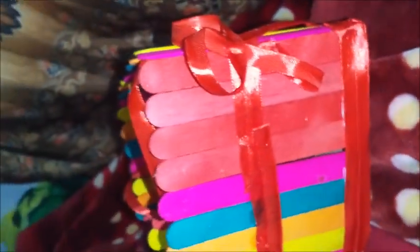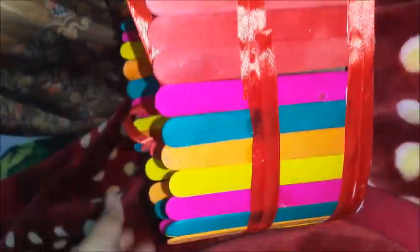Hey guys, please subscribe to my channel for more creative videos like this. I make this basket with ice cream sticks to gift anyone — you can see it is a heart shaped basket.